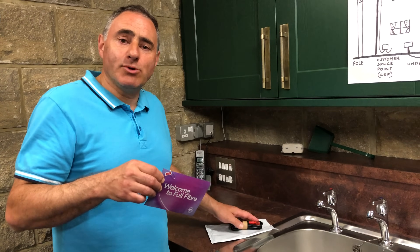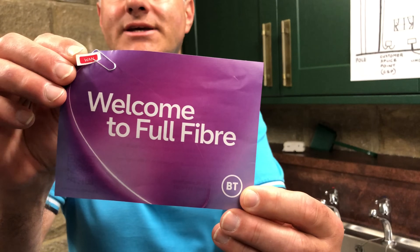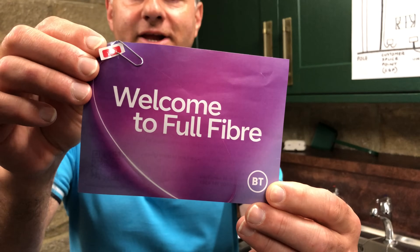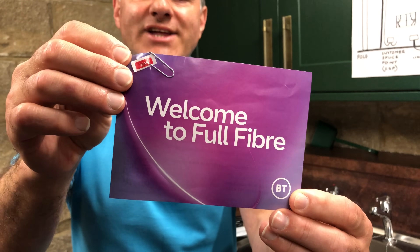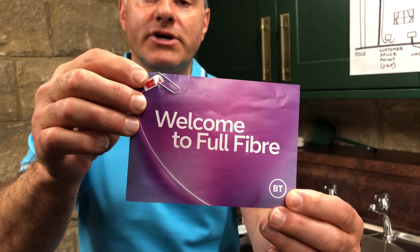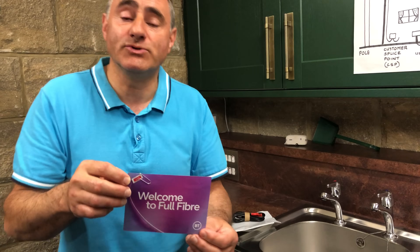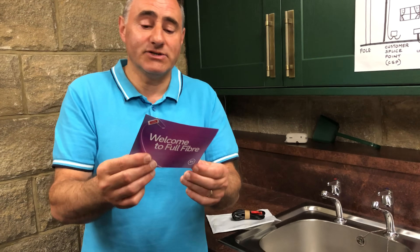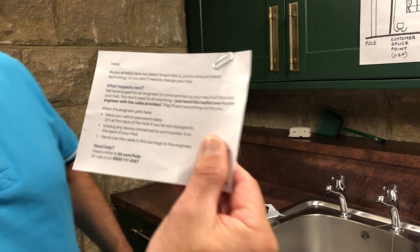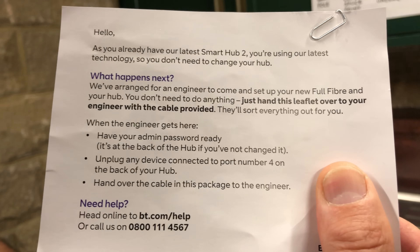The patch cable came in a bag together with a card and a little WAN sticker paper-clipped to it. WAN stands for Wide Area Network, and you stick this on the appropriate socket on the rear of the hub. I didn't need to use this because my hub is already labelled, and there's also some information on the other side you can pause and read. I'll show you my setup now.